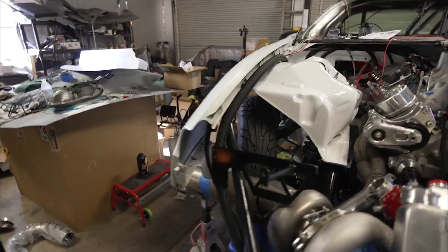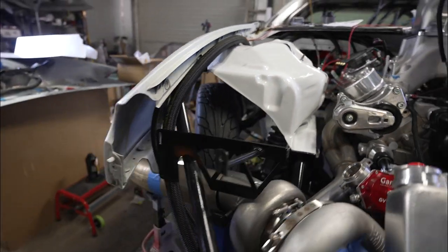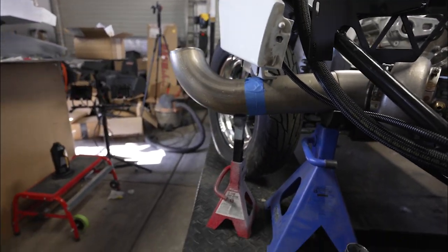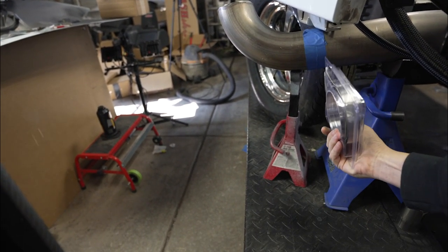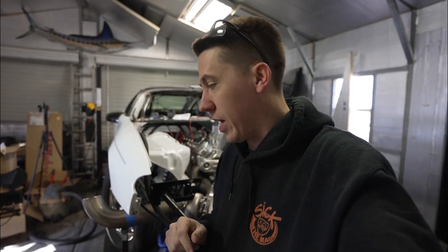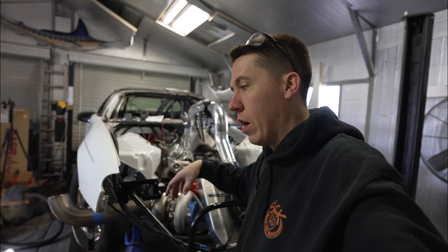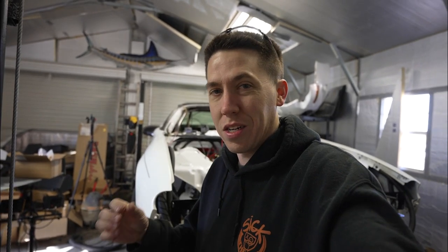Pretty simple exhaust so far — a little 45, straight, and then the bullhorn. Bullhorns actually serve a purpose: the exhaust flow coming out creates a little bit of downforce on the front of the car, which helps you from doing wheelies. But there are classes that say you can't have bullhorns, or that the exhaust can only stick out a few inches past the bumper — we have a class like that in Colorado.